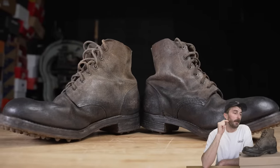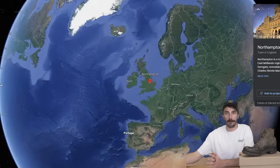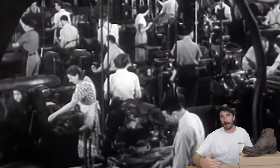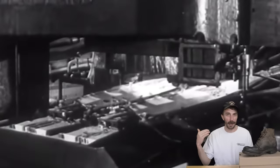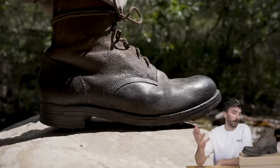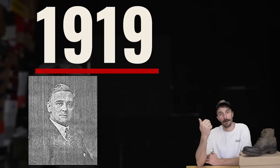These boots have an interesting history — they were manufactured by the John White Shoe Company, based out of Northampton, England, which used to be a huge footwear manufacturing capital of the world. The Northampton factories were a pivotal player in equipping the British army for World War II. There are still a few holdouts maintaining that legacy, like Crockett & Jones and others, but John White used to be one of the best of the best.